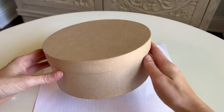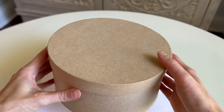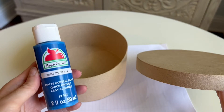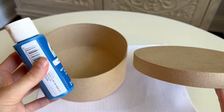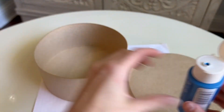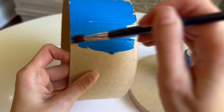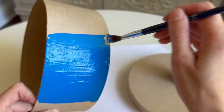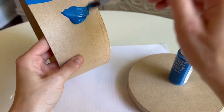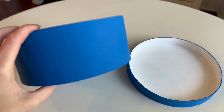For the hat box, I'm going to be using this brown paper mache box that I found from Hobby Lobby. It's the perfect size and the top comes off. I'm going to be painting this box a bright blue, which is very similar to Claudie's original hat box.